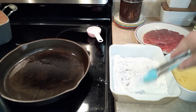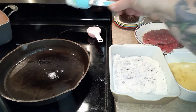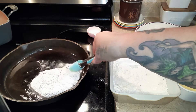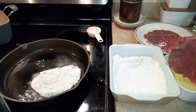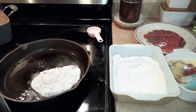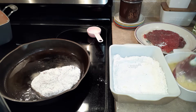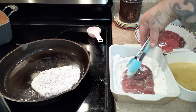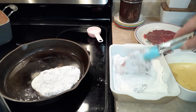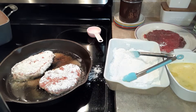Dip your steak in the egg. I started with a cup of flour and I put some house seasoning in it. You can tell the oil is ready. Now if you'll notice I am really pushing it down in that flour — you want that flour to coat it really, really well. That's why you start out with more than you need, because you're going to need to get enough on there.